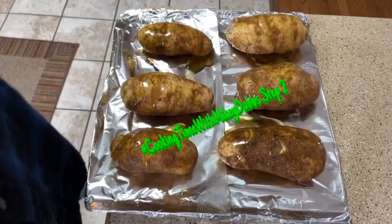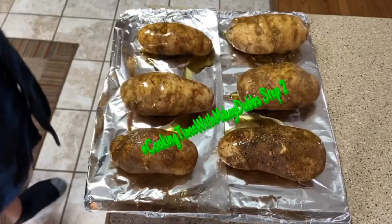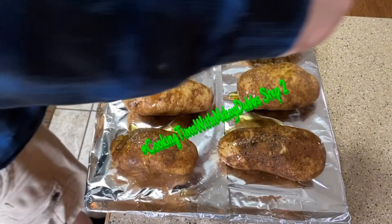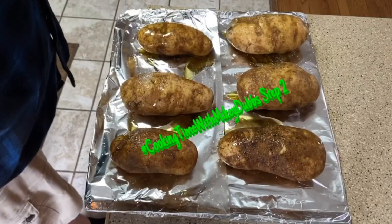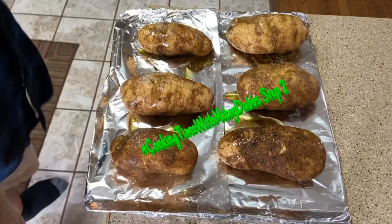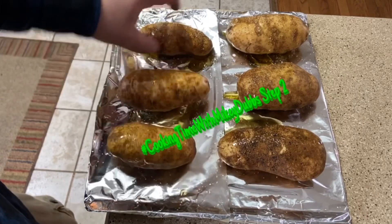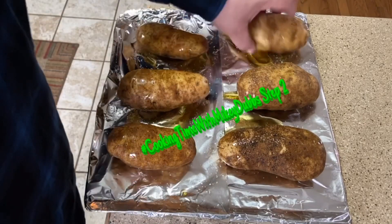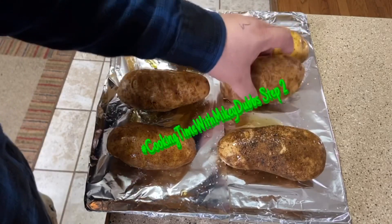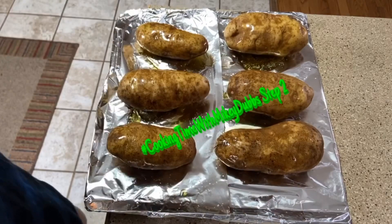Once you're done with that, take your salt and coat each potato as well. Rub those around so everything gets nice and coated. Then throw them in the oven for an hour at about 375, and we'll be back after that.